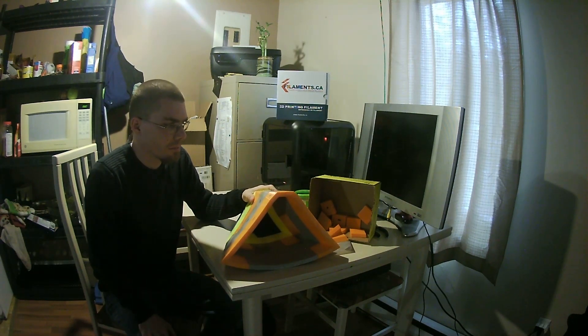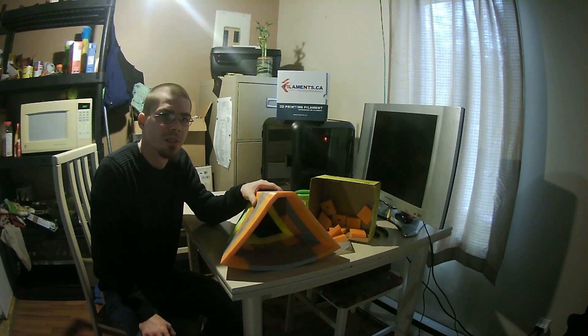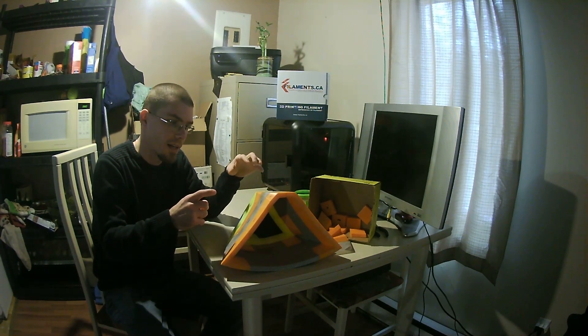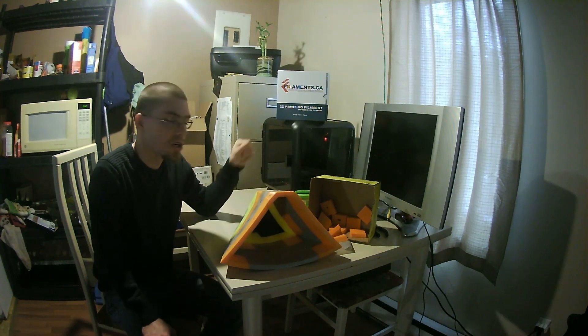I've been having some trouble with inconsistencies between the two printers. The Trinus is actually printing wonderfully because the enclosure — I'm not getting any splitting and the pieces are shrinking at a consistent rate. So I've decided I'm going to print all of the pieces for the kayak on the Trinus.